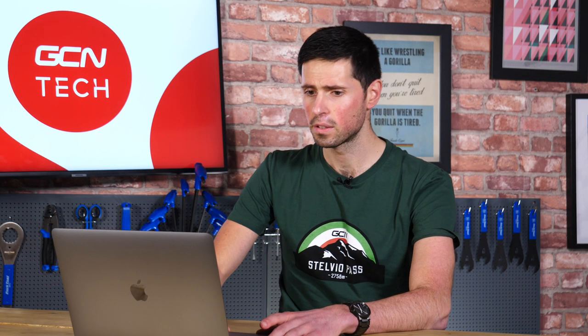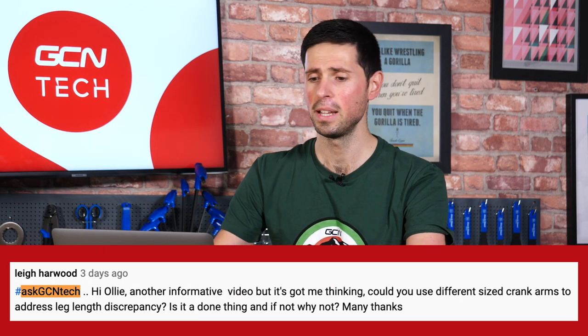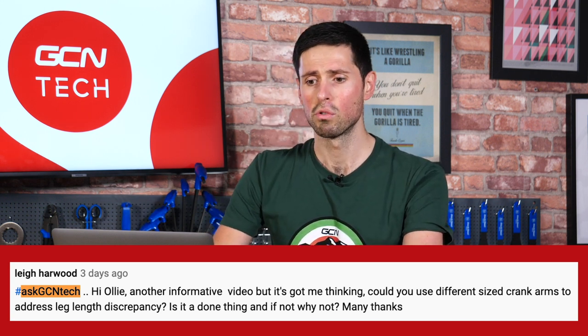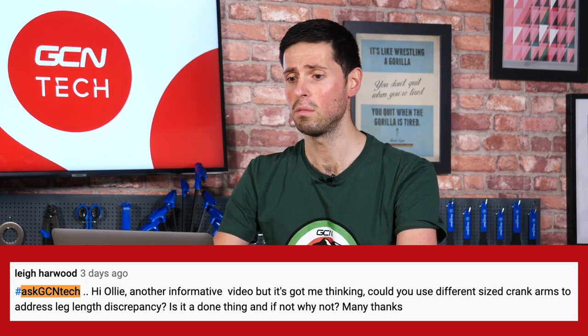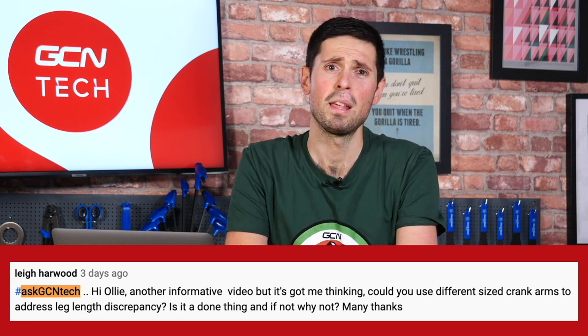Next in, we've got Lee Harwood — who says 'hi Ollie' — sorry, it's still me. He's asking if you could use different size crank arms to address leg length discrepancy, and if this is something that's done, and if not, why not. I can see the method of thinking here: if you've got a leg length discrepancy, why can't you just use a shorter or longer crank on whichever side it is?